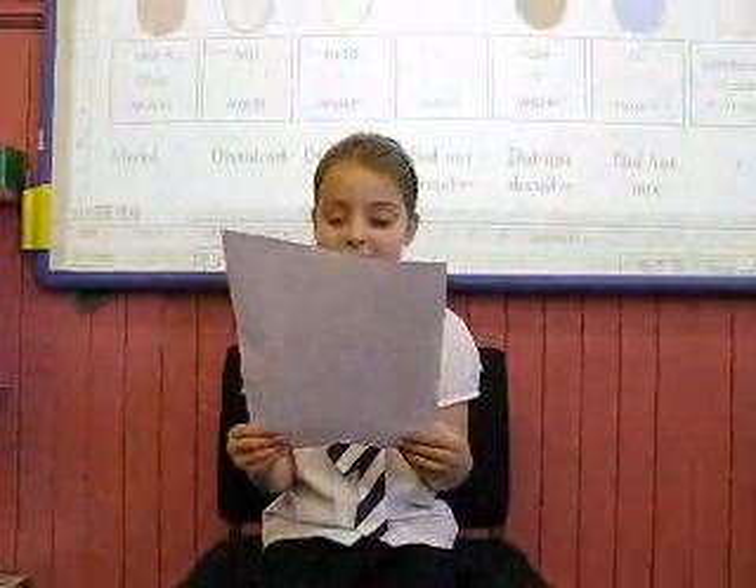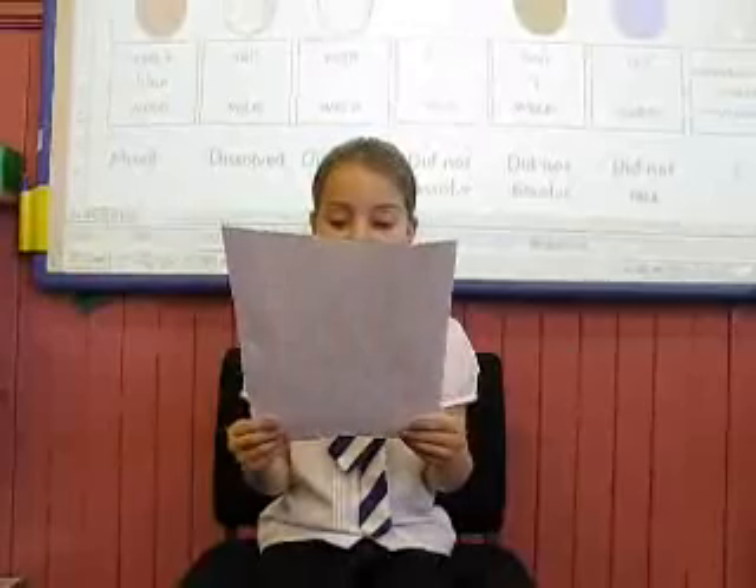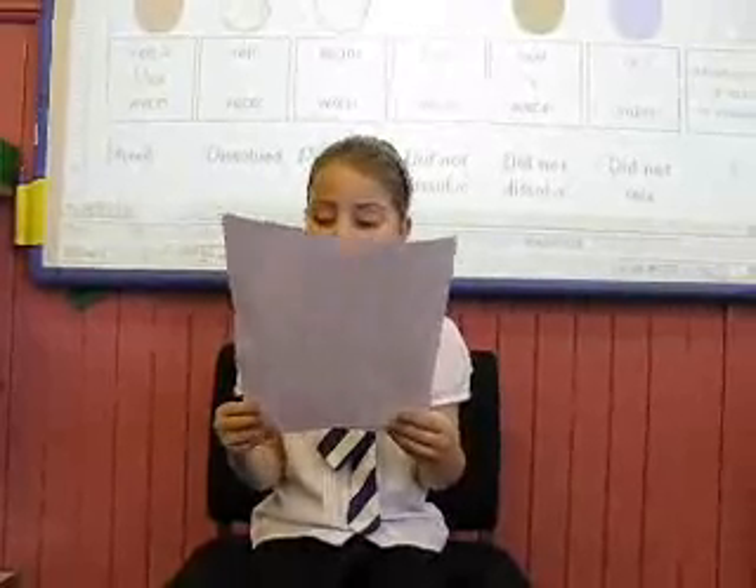I'm now here to tell you about the bicarbonate of soda and vinegar experiments. First we mixed it together and it exploded into small bubble bath stuff. We left it for a few minutes and nothing happened.